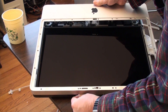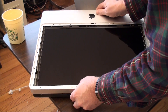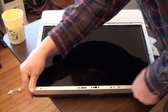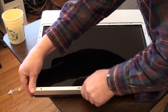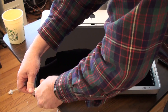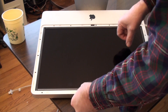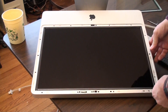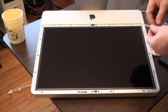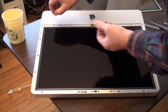We're going to cram it in that little hole down there. The bottom goes in first and then the top. Watch out for your wire. Now we need the screws in. Remember your long ones go across the bottom and then the other ones around.